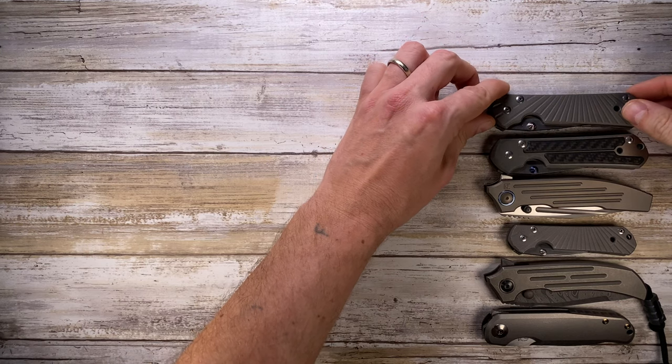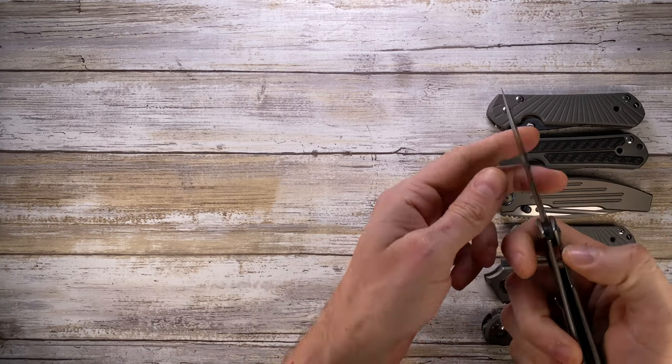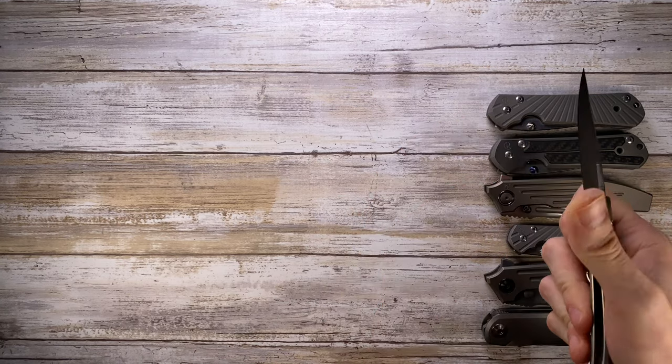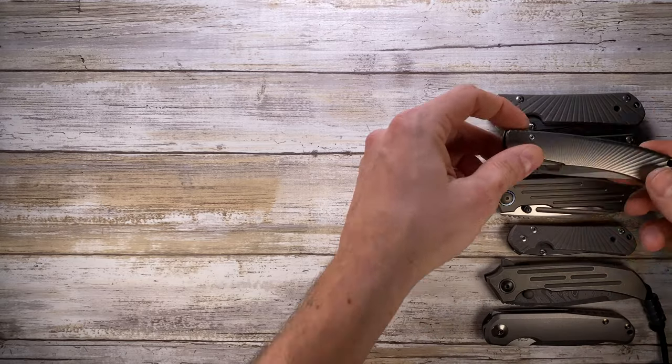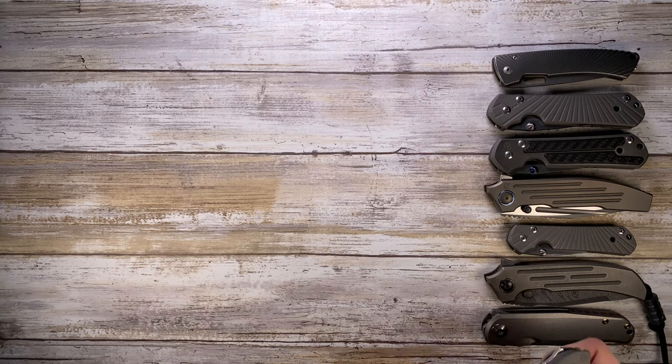Next up is the Lion Steel Thai spine. And then the Umnumzaan by Chris Reeve Knives — a little bit tight up here.